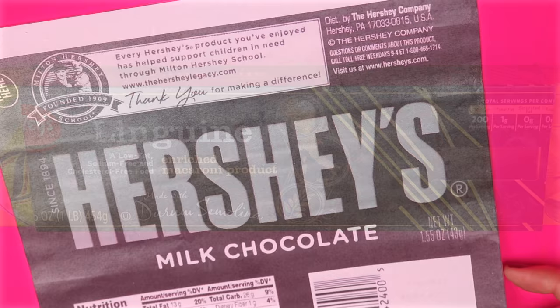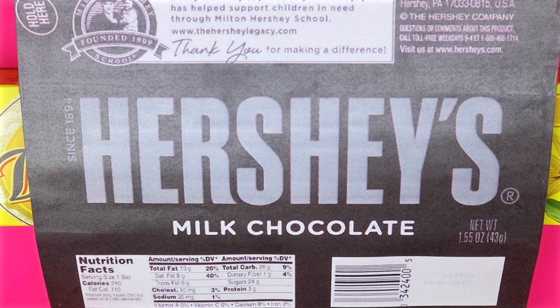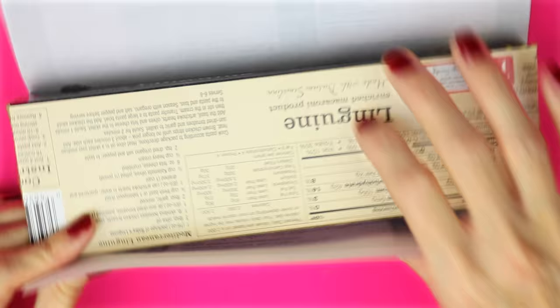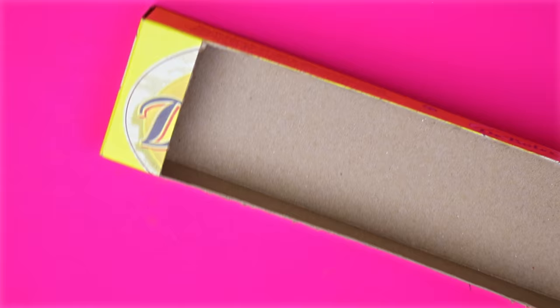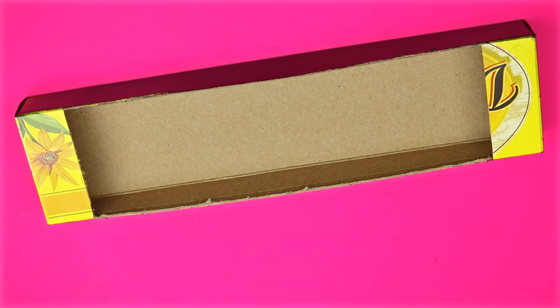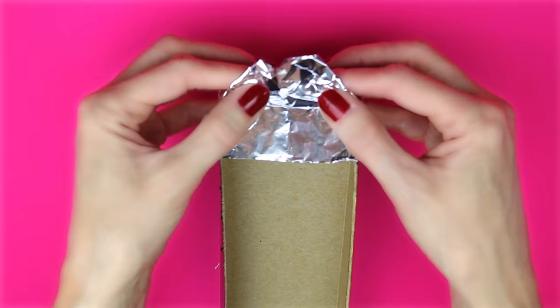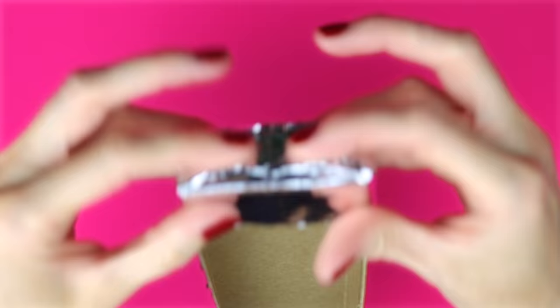Place the printable in the center of the bigger spaghetti box — the sides shouldn't hang over — and then with hot glue, secure that to the box and wrap it around just like the last one. I wanted to cover up the markings of the spaghetti box on the sides and the bottom so I just spray painted it. Once the spray paint was dried, I used some aluminum foil, cut out little strips, wrapped those around the side, and secured them with some hot glue. And that is how you make the Hershey chocolate bar box.